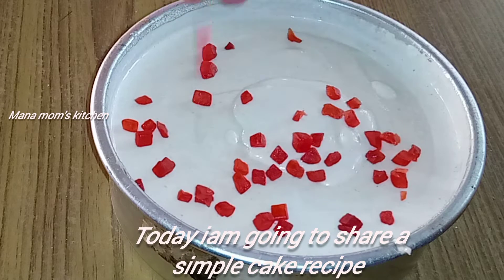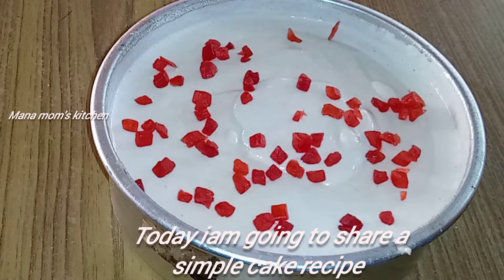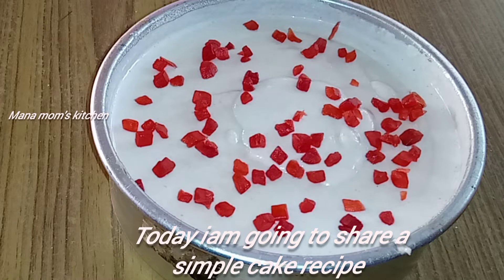Hi everyone, welcome back to my mom's kitchen. Today, my mom's kitchen recipe is a simple cake recipe.